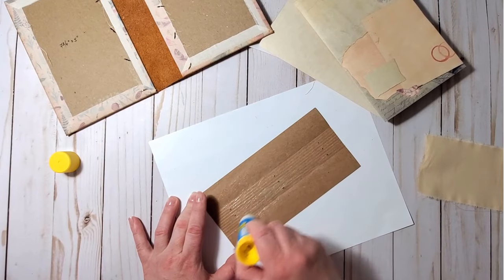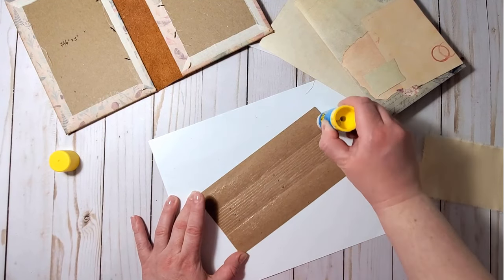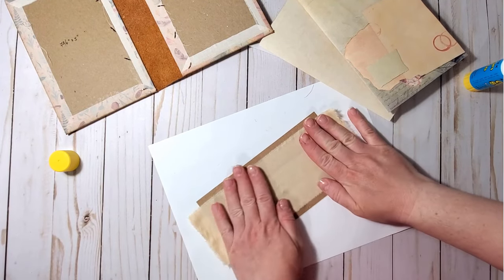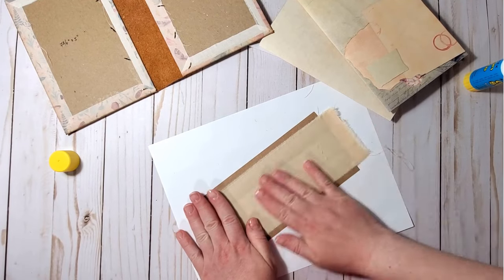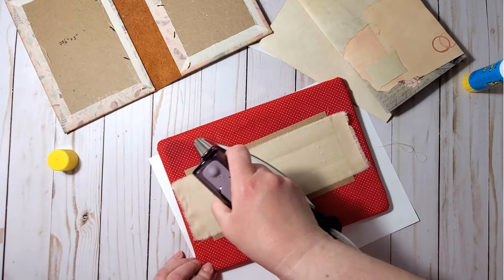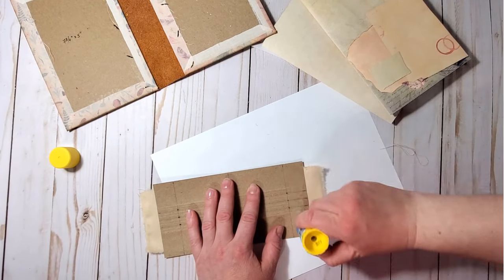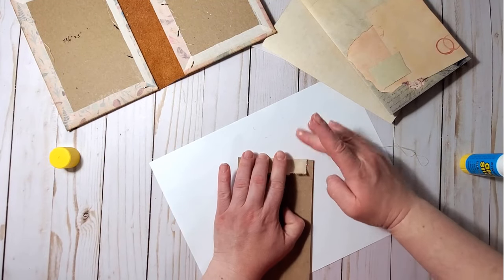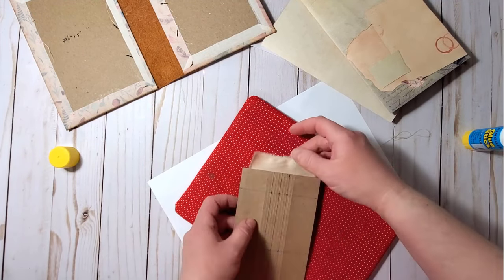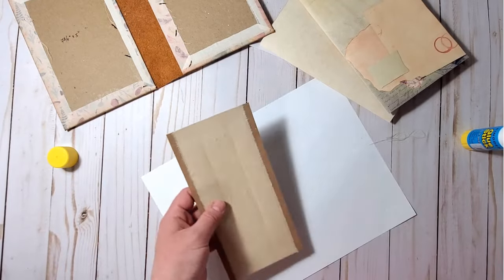Remember that the fabric doesn't reach the very edges of the paper piece, so don't apply too much glue near the edges. It would be nice to iron this piece again. Then I apply more glue and fold the first flap, and do the same with the second flap. Now we can sew the signatures in.